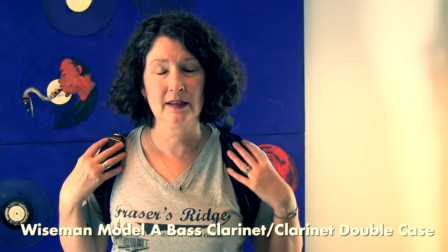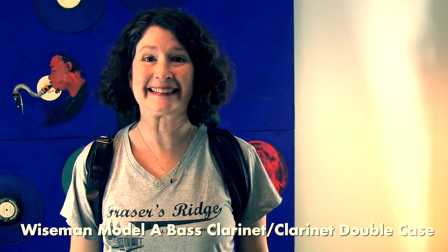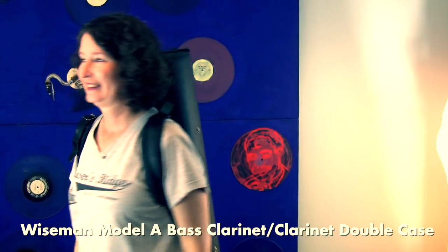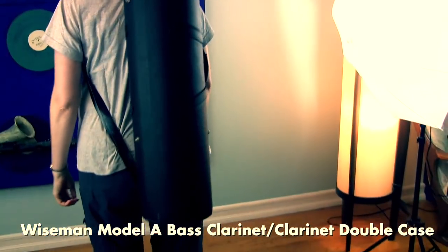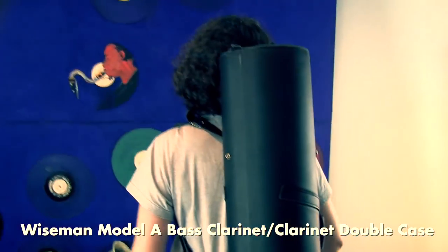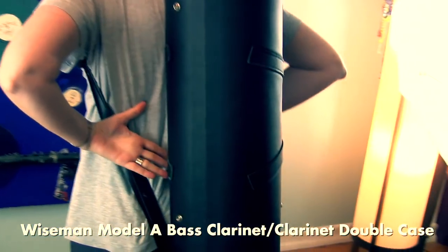Trying the Wiseman Type A on: given my size, the shoulder pads end up in my armpits rather than on my shoulders. As for how it feels with the tube shape on your back — it's okay, but you really feel it up and down your back. It's not super comfortable.